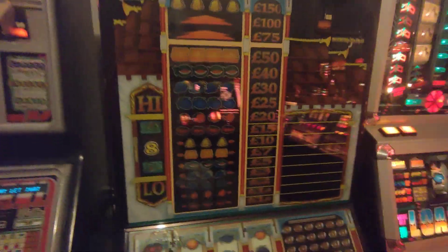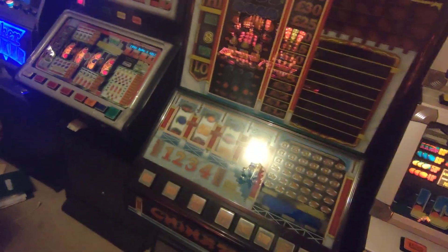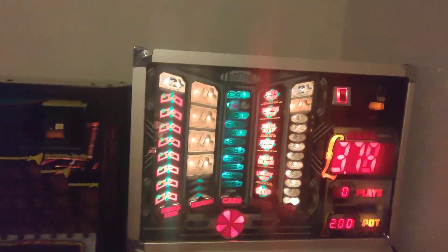This one is going back to a buddy of mine - James thinks he knows a man who can sort it out. Sorry about the glare, can't do anything about that. And there it is - Steve's Fruities, 17 years ago.